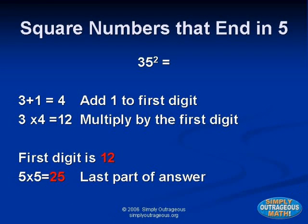Now let's work on squaring numbers that end in five. Any number that ends in five is easy to square. You know that five times five equals twenty-five, so the answer will always end in twenty-five. To get the first part of the answer, take the number's first digit, add one to it, and multiply the result by the first digit of the number to be squared. For example, thirty-five squared: we know the answer ends in twenty-five. Three plus one equals four, and four times three equals twelve. Twelve with the twenty-five makes one thousand two hundred twenty-five.